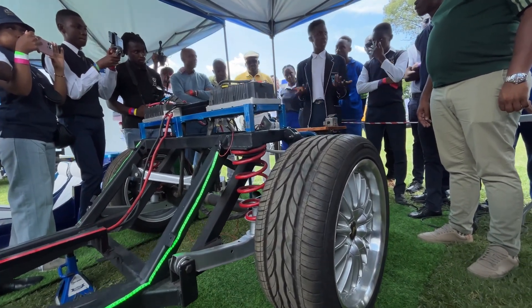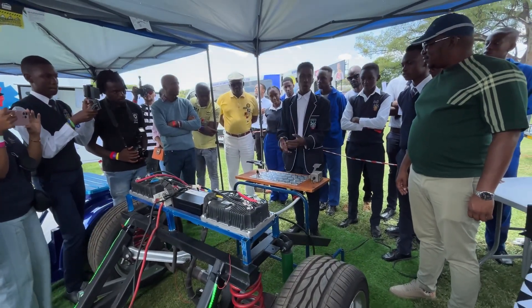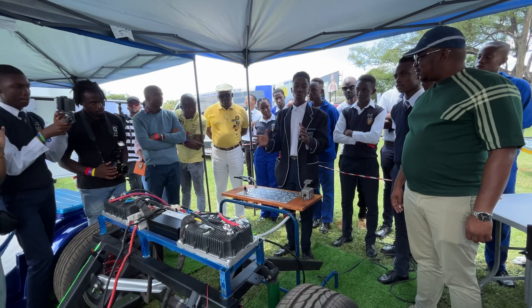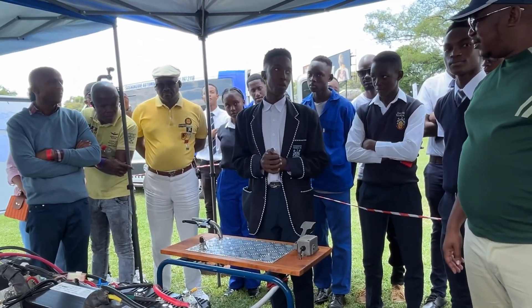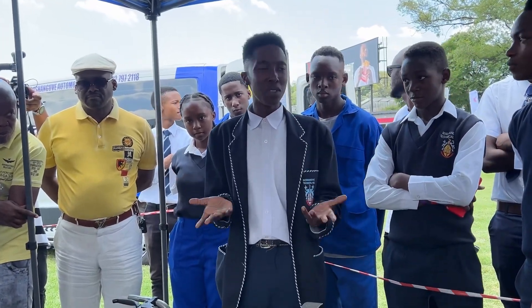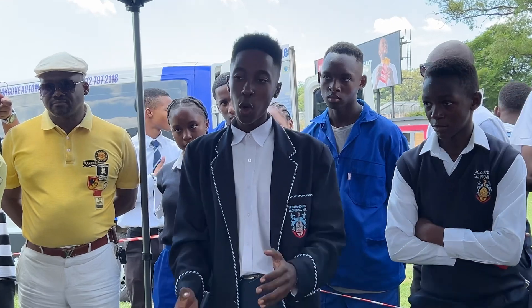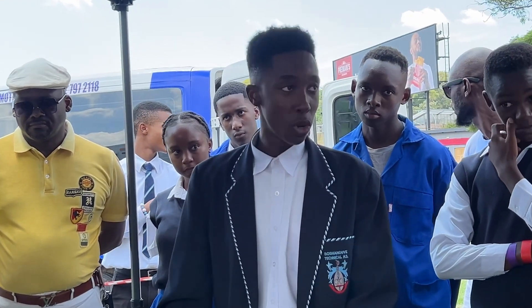I'm sure you must be wondering what happens when the battery gets depleted. We plan on implementing a solar charging system because South Africa is blessed with sun. We have enough sun to supply all year round — maybe three quarters of the year — so the sun will be able to charge your battery via solar panels.